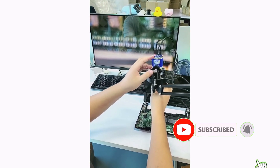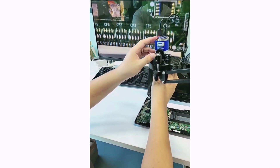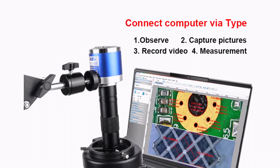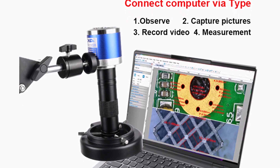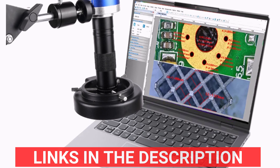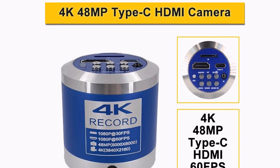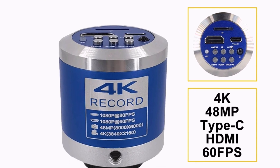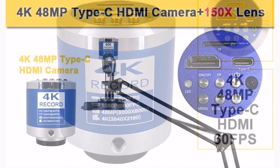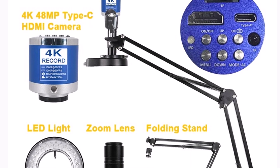This HD 4K 48MP industrial camera provides crystal-clear imagery, making it ideal for soldering, phone repair, and detailed inspections. The microscope features a Sony 2MP imported sensor with 1/2.8 pixel size, offering excellent clarity. It supports 1920x1080 HDMI output at 60 frames per second and Type-C output with multiple resolution options. With adjustable exposure, white balance, and RGB settings, you have complete control over image quality.